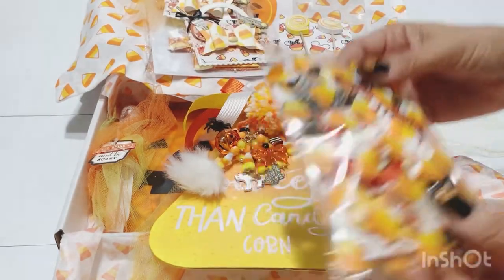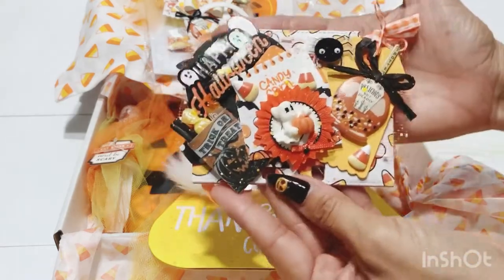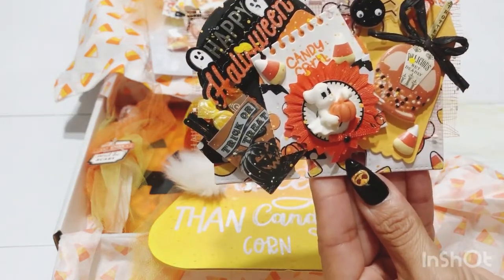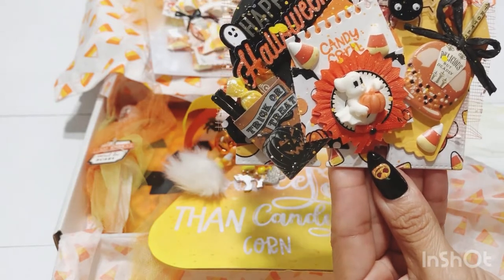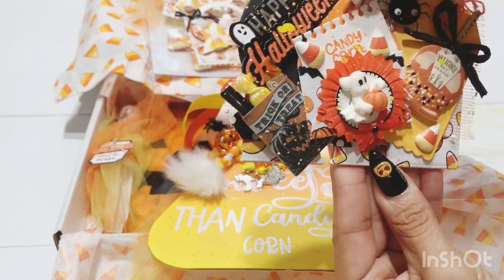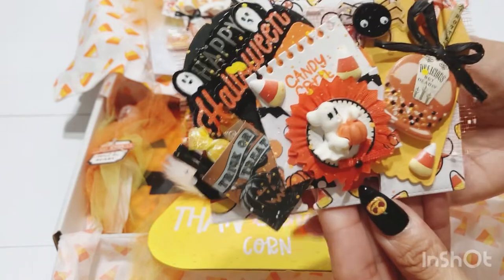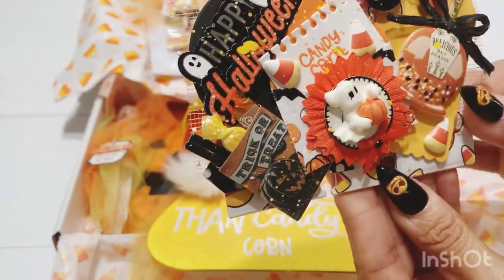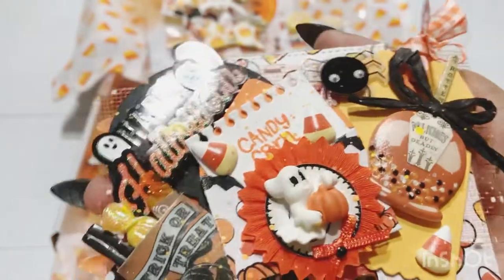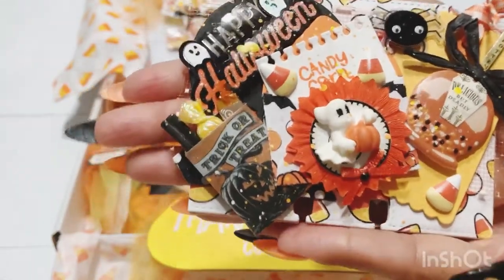Here are her memory decks — look at this, so stinking adorable! She has the caramel apple again, added a spider, a cute little sticker that says 'Happy Halloween,' a little treat bag, a little piece of paper that says 'candy corn,' a tiny little rosette with a little ghosty — that is so cute! Behind all the little embellishments she also added mesh — that is so cute. Let me get a closer look — that is just so cute, she's so creative!